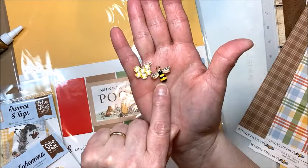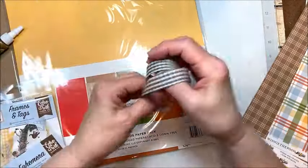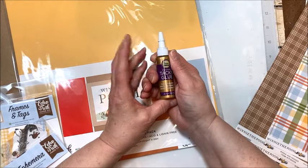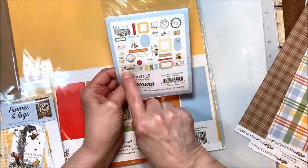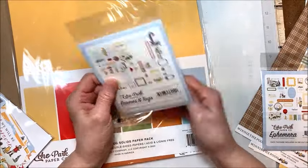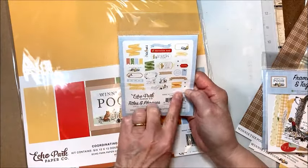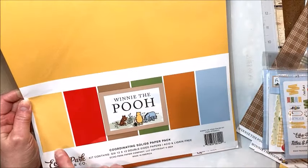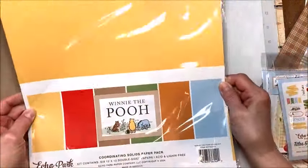So this gorgeous little enamel bee charm with this really sweet honeycomb charm. You're going to get a yard of brown gingham ribbon, a little bottle of Aline's Tacky Glue that we're going to use to build the project with. You're going to get an entire pack of the ephemera with all these wonderful images, the frames and tags, and then titles and phrases. You're also going to get a whole pack of the solids — two sheets of each of the colors, six sheets in all.